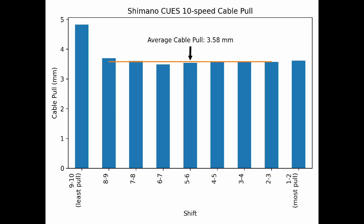Here we can see the amount of cable pulled between each pair of cogs. The large amount of cable pulled between the smallest cogs allows the cable to go fully slack when resting on the high limit screw. Derailleurs typically move slower towards the ends of their range of motion and faster towards the middle; however, this shifter does not attempt to compensate for that. Instead, nearly all shifts are close to the average. Clearly, this shifter was designed to work with a derailleur with a very consistent pull ratio that does not change much through its range of motion.